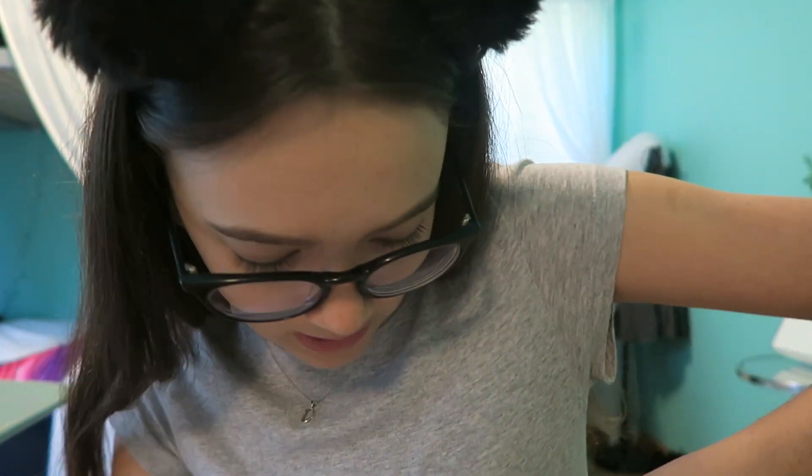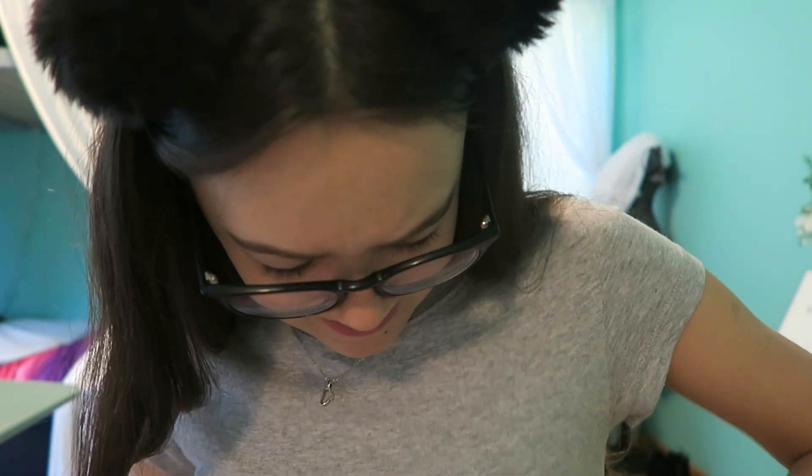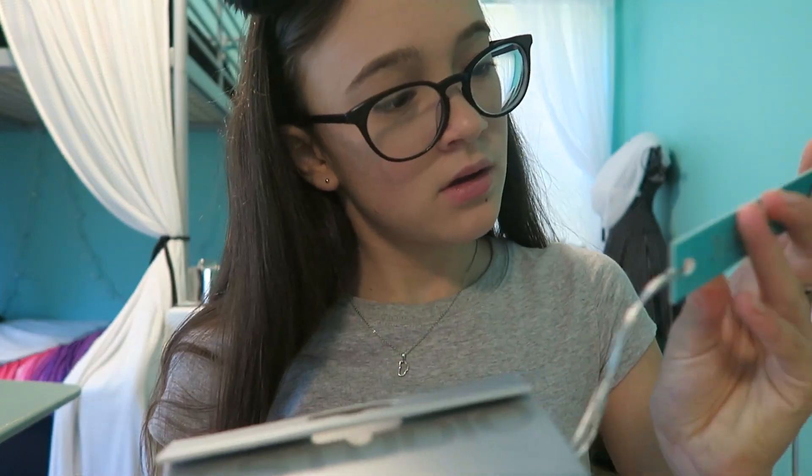I want to open it, but I don't want to rip it just in case I don't like it and I can return it. I got this off of Amazon. It was $59 — originally $70-something. Whatever this is, there's a tag on it. I'm so excited about it.